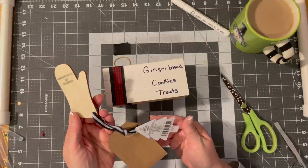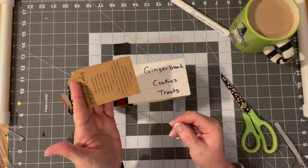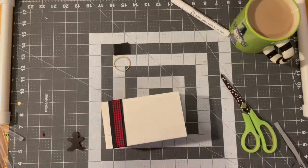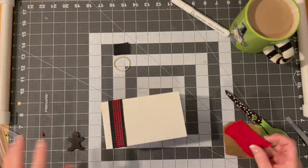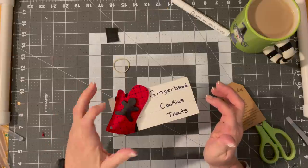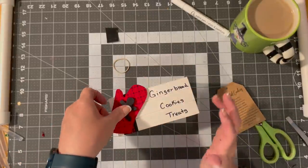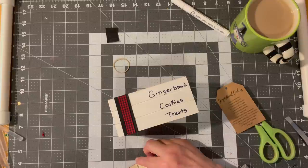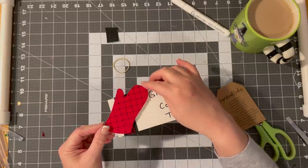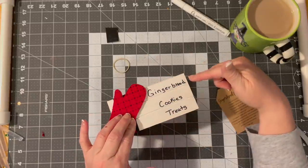I got this at the Target Dollar Spot — maybe last year. I think they were doing like a gingerbread cooking situation and it actually has the recipe on it, so I'm probably going to attach the recipe to the top. I think I would like to put the oven mitt here, and then I have a little Dollar Tree gingerbread person right there. I just put some glue — the only thing I want to worry about is that it doesn't cover up the name of the books, because this is for gingerbread cookies and treats.